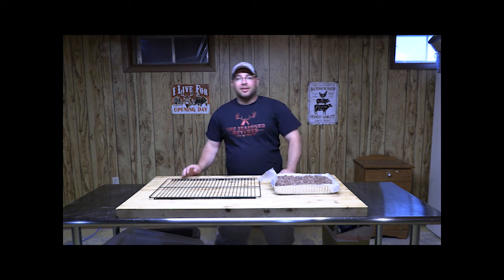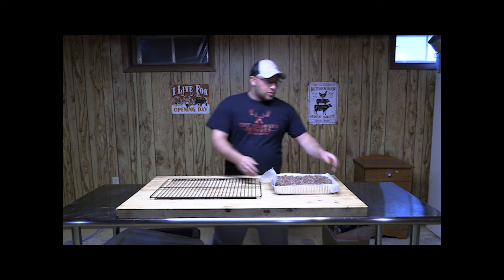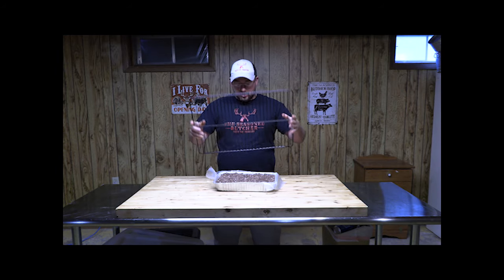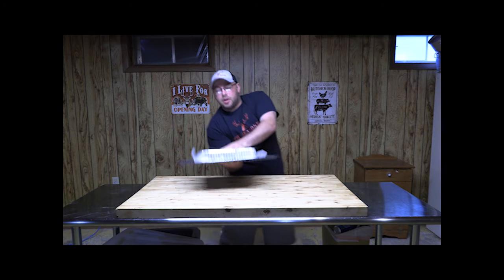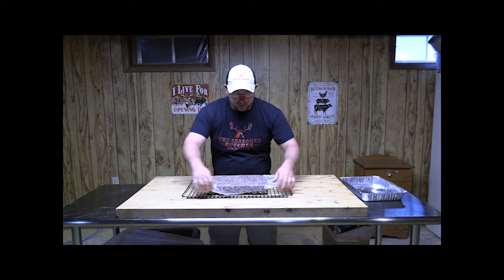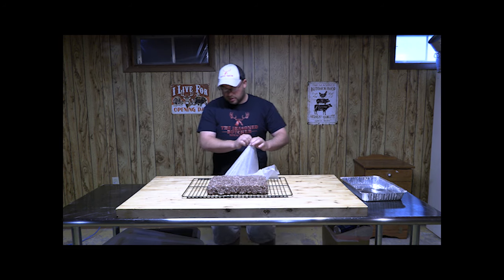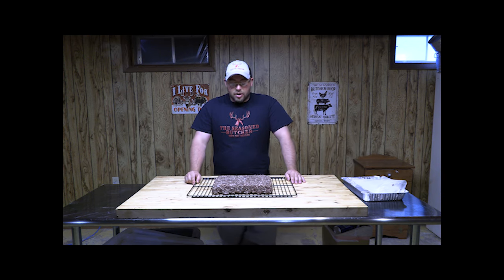Welcome back — today is smoke day! The meat has been resting in the fridge for the last day and a half. To make life easy, set your smoker rack right on top of the cake pan and flip it upside down. Pull off the pan and peel away the wax paper — boom, a beautiful venison bacon loaf, ready for the smoker.